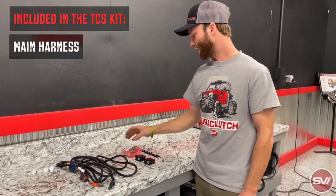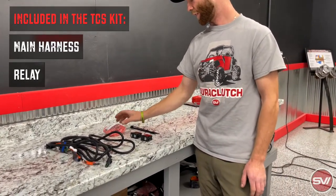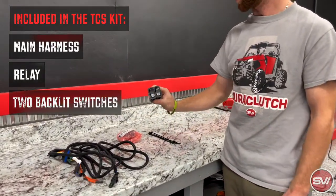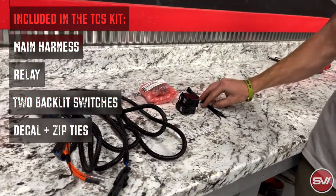It's got the main harness, and then it's got a new relay that we're going to replace for the rear differential, and then it has the two light-up switches that come with the kit, and then it has the decal and a few zip ties.